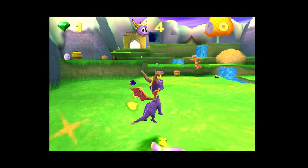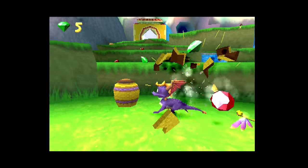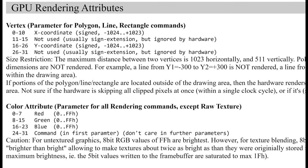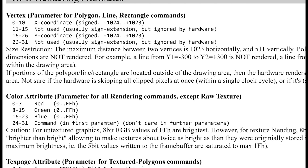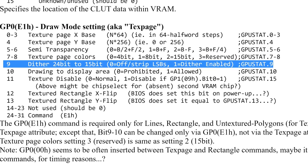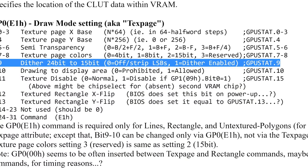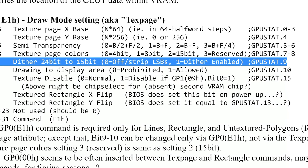What makes the PlayStation so unique is that it was not up to the programmer to develop a dithering algorithm in code. Rather, the PlayStation 1 comes with a specific rendering attribute in hardware that the GPU can utilize — attributes such as vertex and color attributes, drawing areas with X and Y coordinates, texture coordinates, and specifically an attribute that manages 24-bit to 15-bit dithering in all textured polygons.